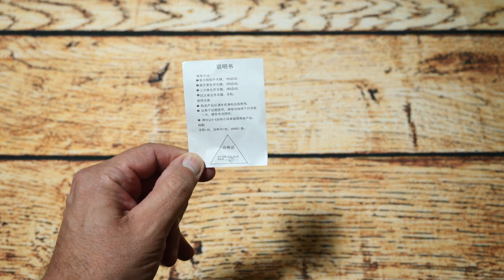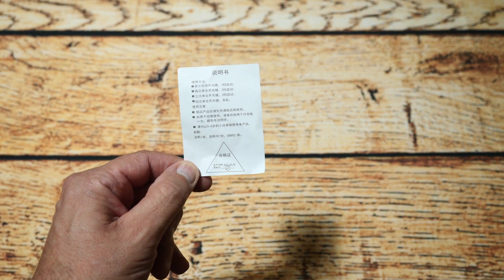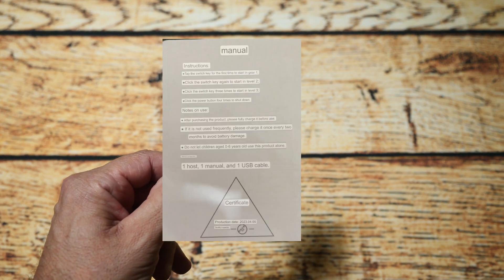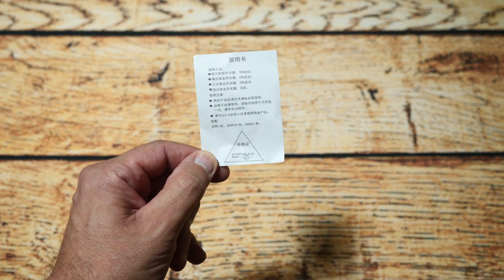So the first thing out of the box is this little bit of paper, which is all in Chinese and doesn't actually have an English equivalent. So I'll do a Google Translate and I'll put that up so you can actually see what that says. But that's the first thing in the box.